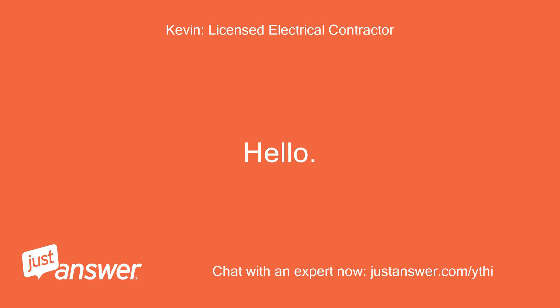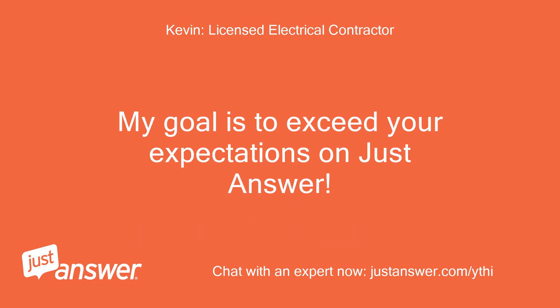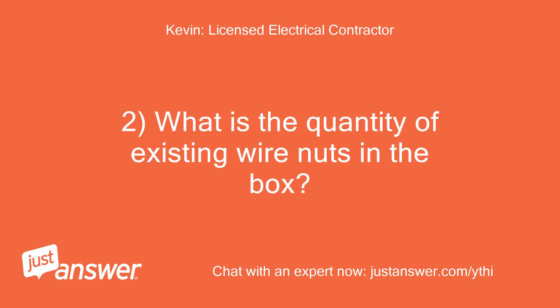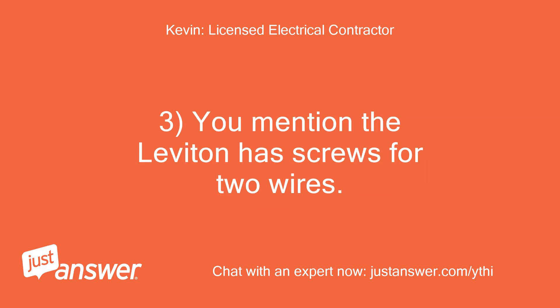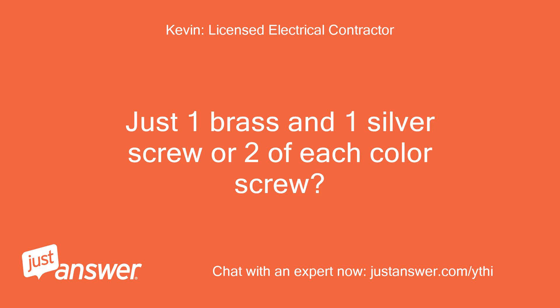Hello. Craig is not logged on at this moment. My name is [name]. I will be happy to assist you with your electrical question. My goal is to exceed your expectations. Questions: 1. How many total wires are coming into the box, and what colors are the wires? 2. What is the quantity of existing wire nuts in the box — how many black wires under one wire nut and how many white wires under the second wire nut? 3. You mentioned the Leviton has screws for two wires — how many total screws on the lamp holder? Just one brass and one silver screw, or two of each color screw?